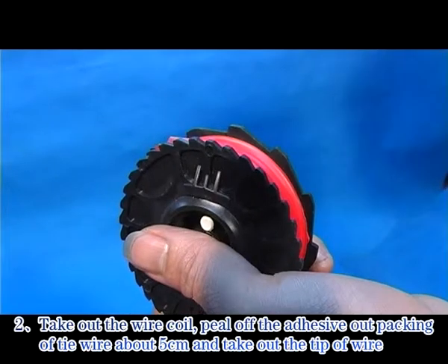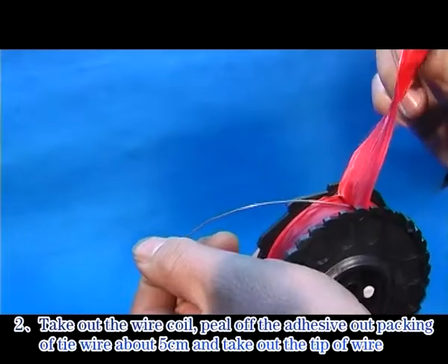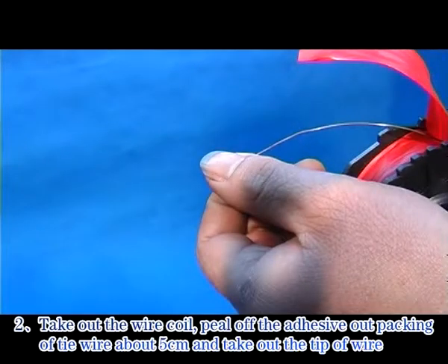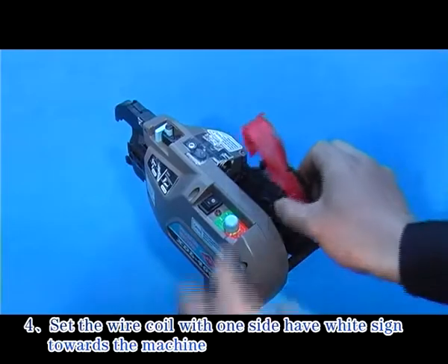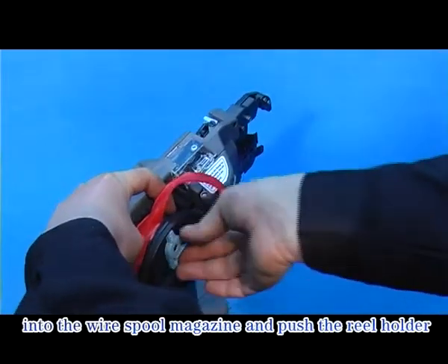Step 3: Take out the wire coil. Peel off the adhesive outer packing of the tie wire about 5 cm and take out the tip of wire. Step 4: Set the wire coil with the side that has the white sign towards the machine into the wire spool magazine and push